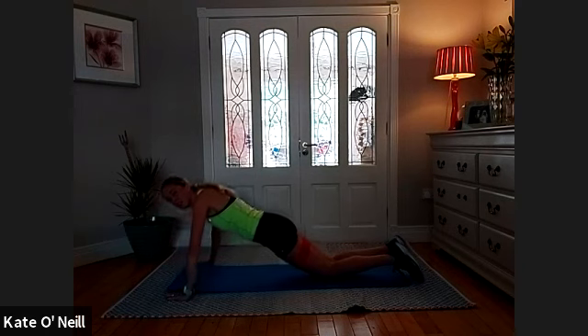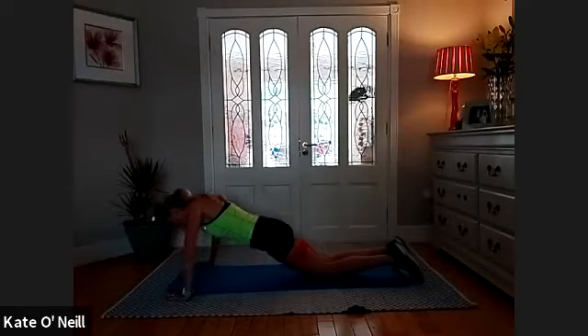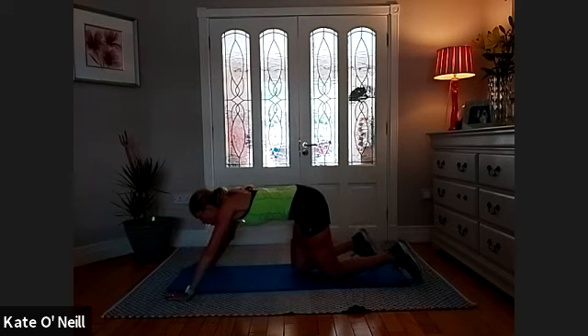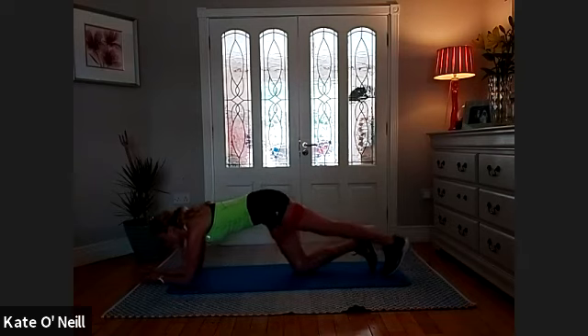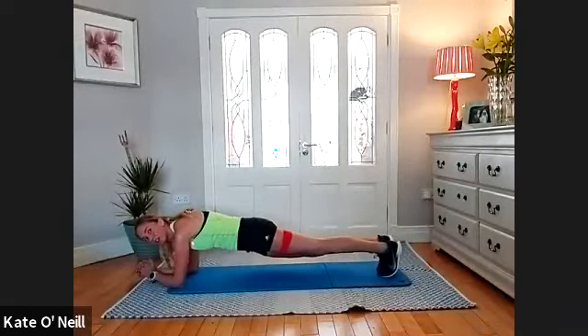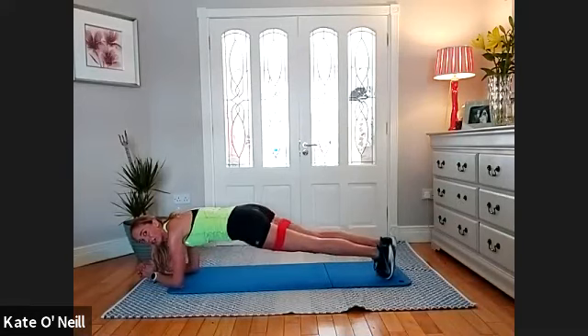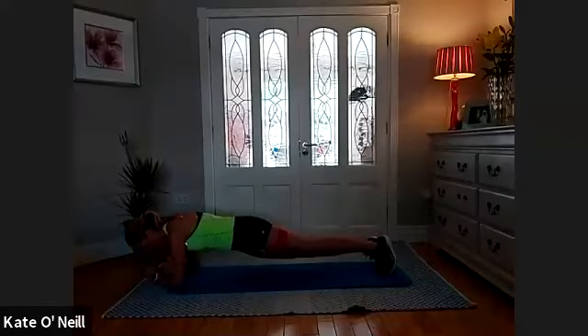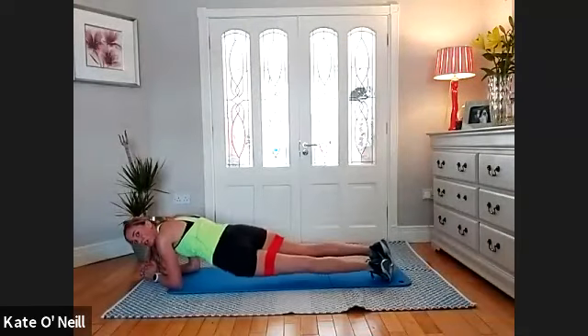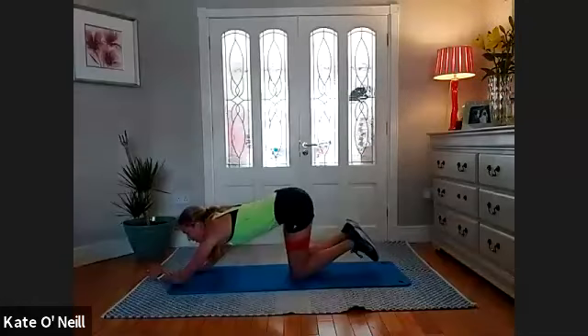Two, four, six — five, four, three, two, one — plank position please, onto your elbows. Tippy toes, nice straight line. Drop the right hip down, and then the left, and the right, and left — three, two, one. Knees down.